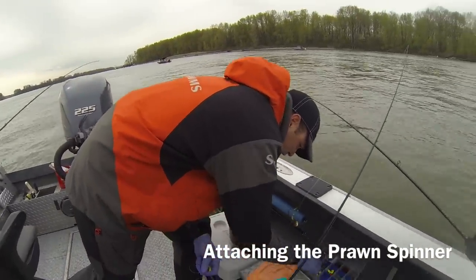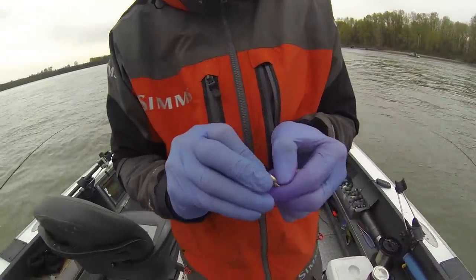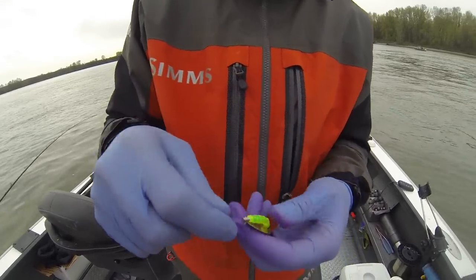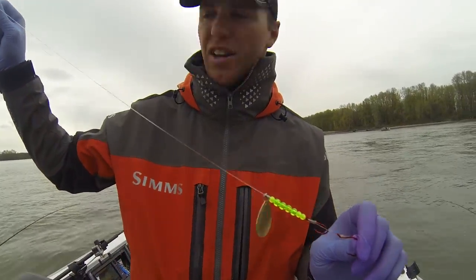I prefer to grab a little blade out of here. I like to use these quick-change spring-loaded clevises from Oregon Tackle — they allow me to change the blades and figure out different colors pretty quick, and I don't lose them when we hook a fish.